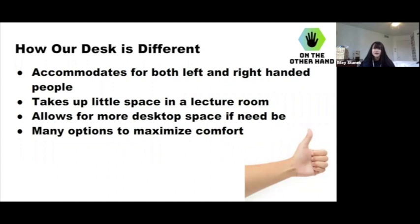It also has many options to maximize comfort. In a high school setting, we noticed that a lot of desks in classrooms are right-handed, almost like an L-shape where you can rest your hand. For a lefty, that is not comfortable and creates an inappropriate testing and learning condition.